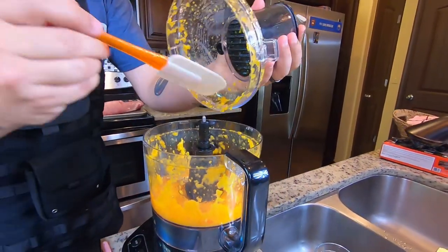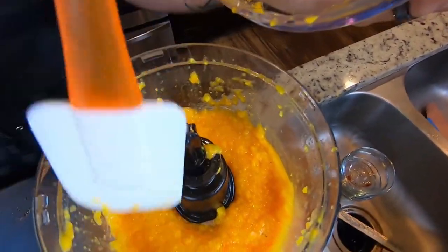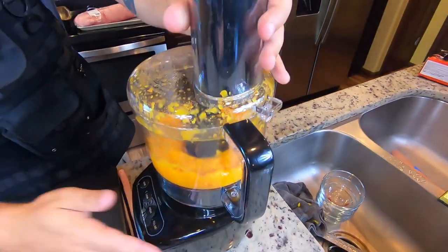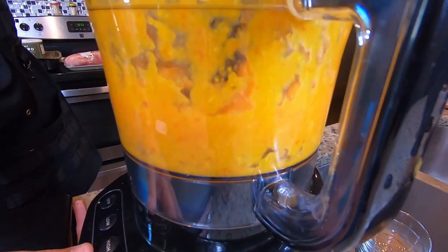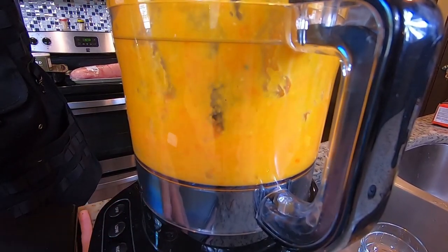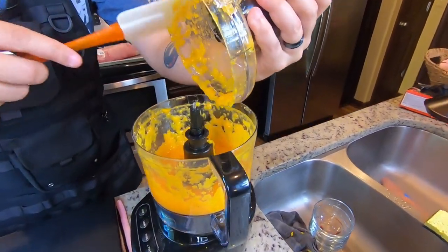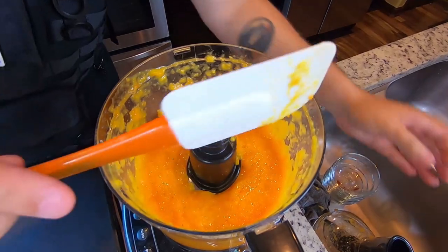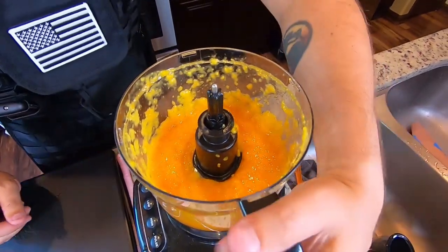Opening up the food processor to scrape some back down — that is very sweet and strong smelling. Getting it knocked back down and trying to talk while the thing is going. Basically you want to puree this. That's about as good a consistency as we're going to get. Scrape all this off the lid, and that is just going to sit until we're ready for our pork.